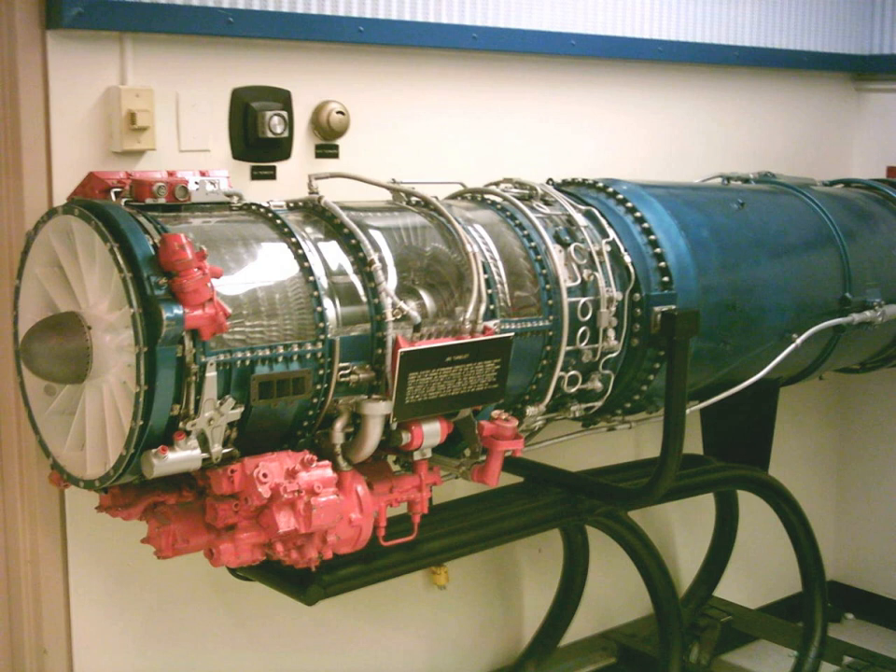Applications include: Boom Technology XB-1 demonstrator, Canadair CL-41 Tudor at 3,450 lbf thrust, Canadair CF-5, Cessna A-37 Dragonfly, Fairchild C-123 Provider, Fairchild AC-119K, Fiat G91Y, McDonnell ADM-20 Quail decoy missile, Ryan MQM-34D Mod 2 target drone, North American OV-10B Bronco, North American T-2 Buckeye, Northrop F-5, Northrop T-38 Talon, Ryan XV-5 Vertifan, Saab 105, and Scaled Composites White Knight.